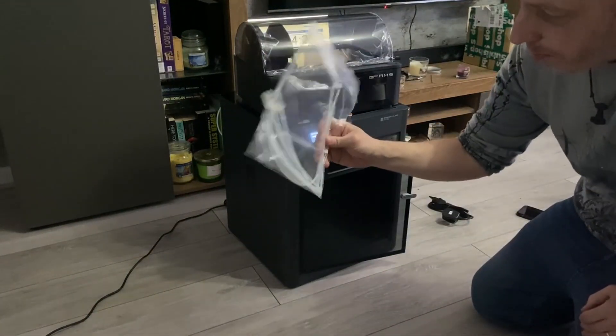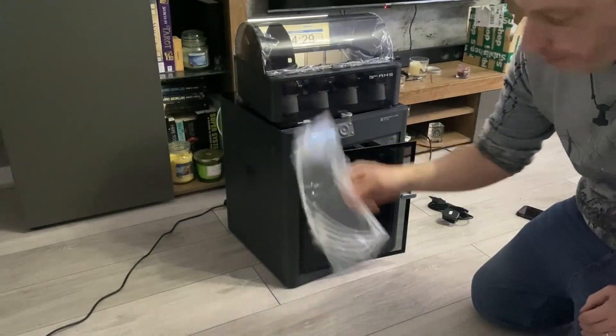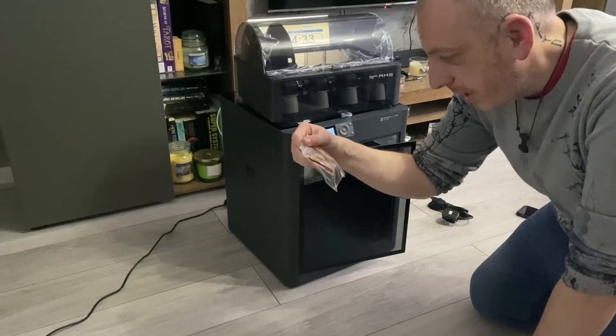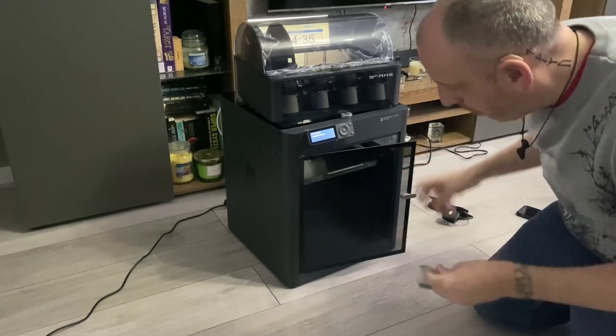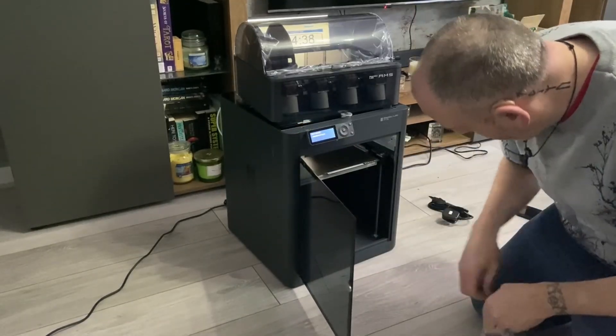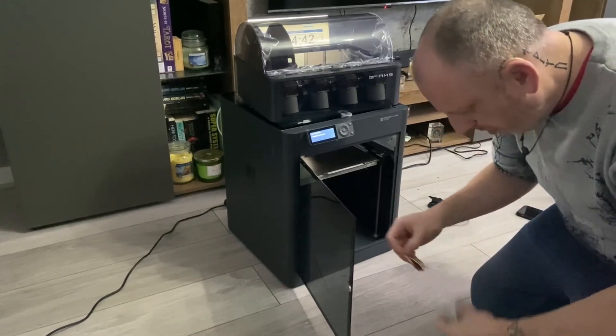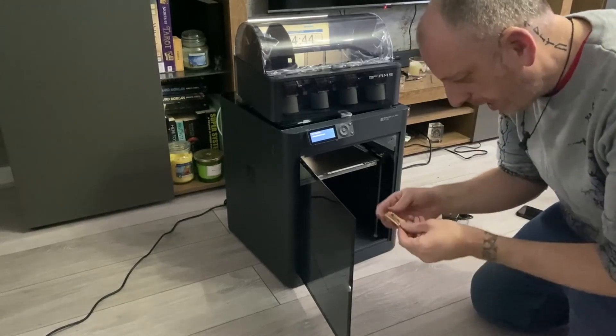I also got some spare bowden tubes for the AMS system. You get a little bag of goodies which has lubricant. I'll put some of the grease on now. It does come pretty well pre-greased on these Z-axis rods, but I normally like to just open one of these packets anyway.